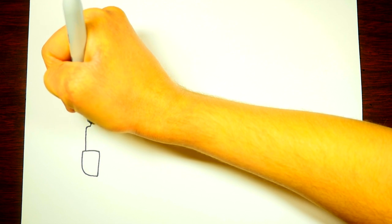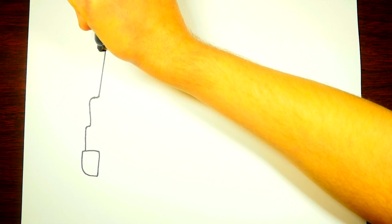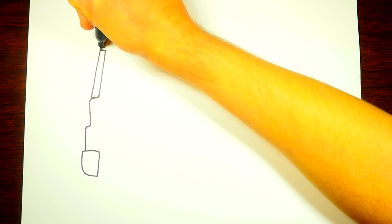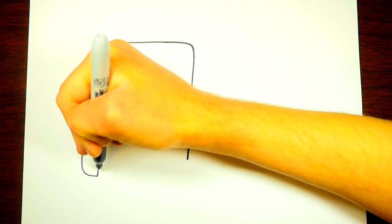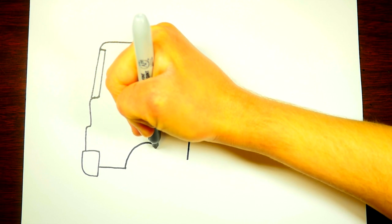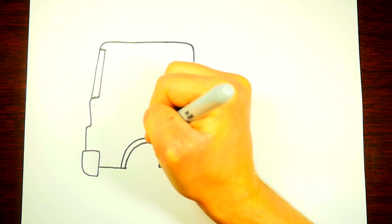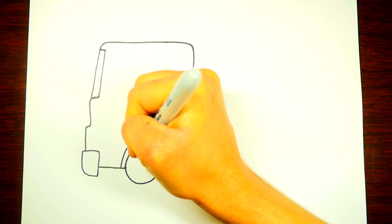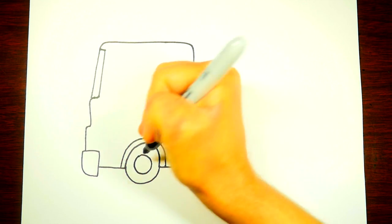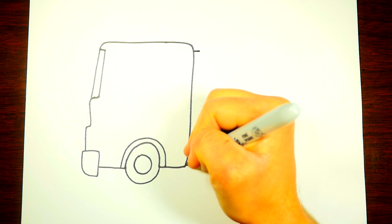So to start off, let's draw the front of the fireman's truck. We're going to draw their little hubcap down there and draw the front face. I love fireman's trucks — they are so cool and what firemen do is super helpful for our community. We draw the window there and then the front segment of the truck, and now we're drawing a circle around where the wheel will be.